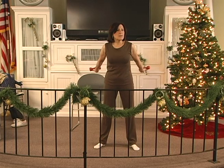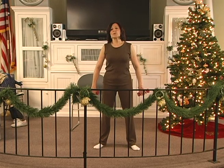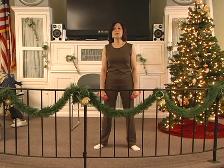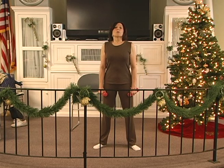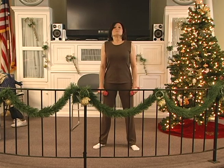Back 2, 3, 4, 5, 6. Hold 2, 3, 4, 5, 6. Down 2, 3, 4, 5, 6. Inhale. Blow it out. One more inhale. Exhale.